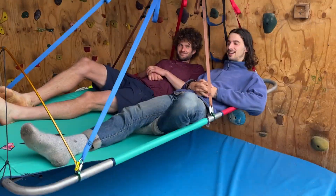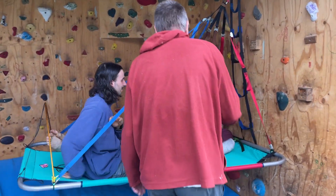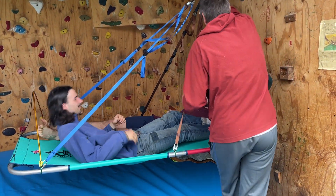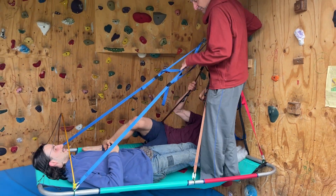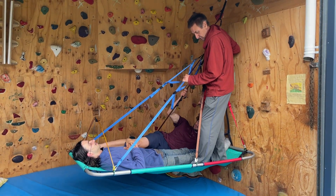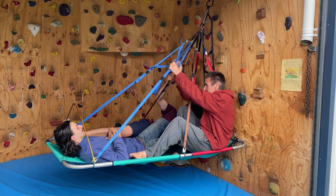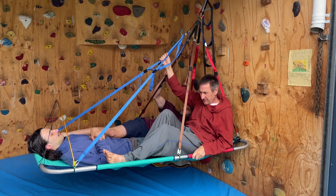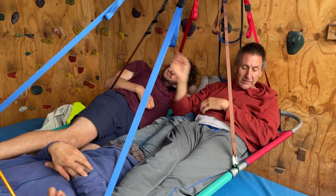We're going to give this a test of three. Get in there, John. This is a three-person test. It's a lot of stress. The design was for two, but in Patagonia they had three, and they said they had a comfortable night considering the conditions.